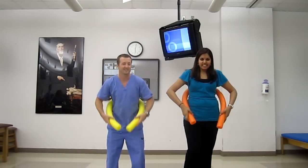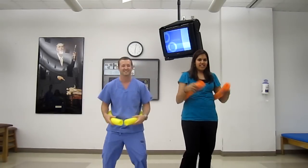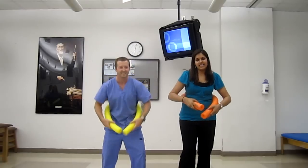Inhale — pump handle. Exhale — pump handle. Inhale — bucket handle. Exhale — bucket handle. Inhale — caliper. Exhale — caliper.